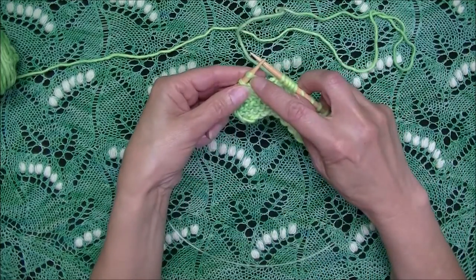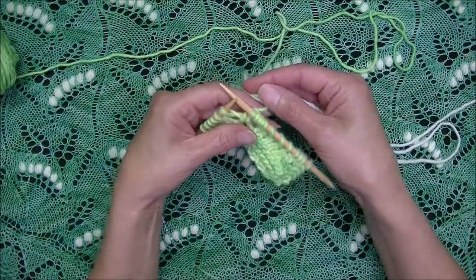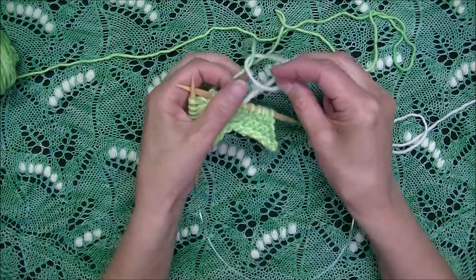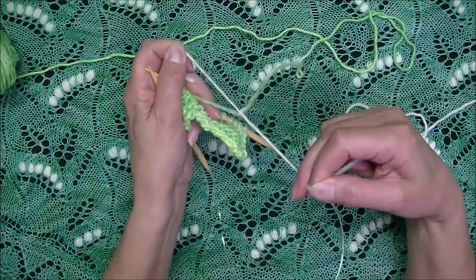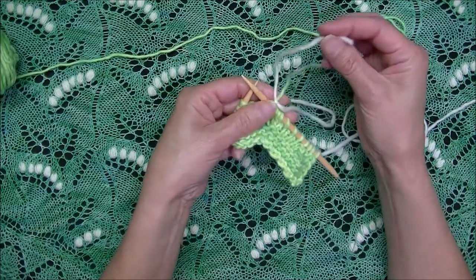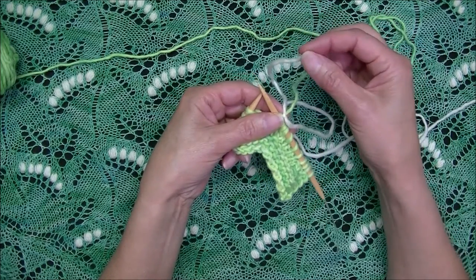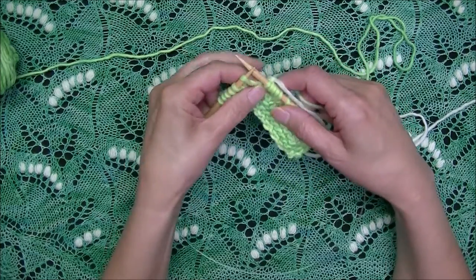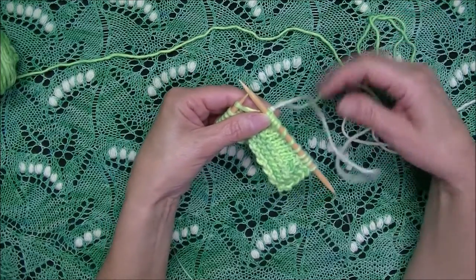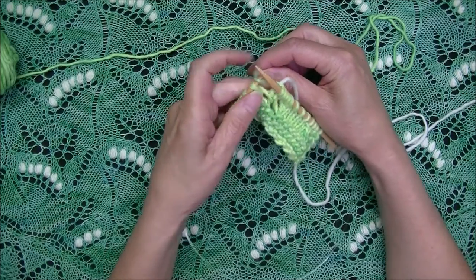I bring my contrast color yarn and tie it around the main color. Snuggle that knot to the needle and leave enough tail yarn to weave in at the end. Before we begin making the nupp with the contrast color, we want to position the main color yarn over the needle, because when we're working our nupp, we want to incorporate this yarn within the nupp structure.